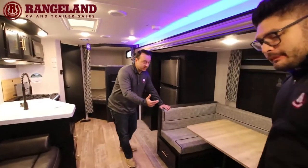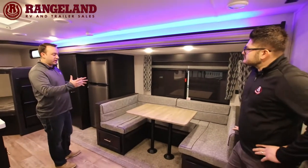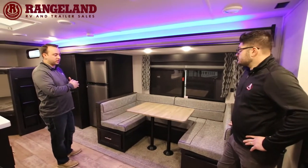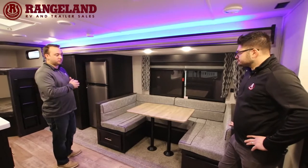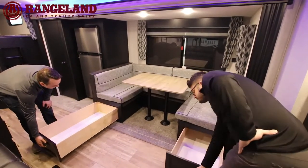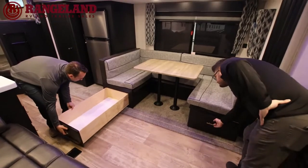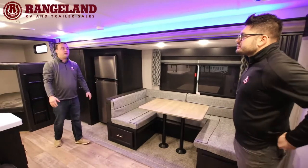The U-shaped dinette is one of my favorite things about Cherokee. It's very large — you can easily fit four to six adults around this table. It also makes into a massive bed where you can comfortably sleep two adults. Another great feature is these 40-inch dinette drawers on every U-shaped dinette in a Cherokee — fantastic for storage, bedding, games, whatever you need. In most comparables, you'd have to lift a piece of wood and dig around with a flashlight to find anything.